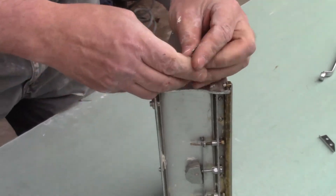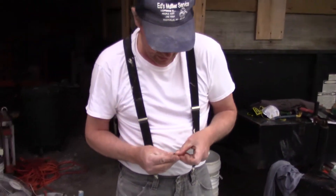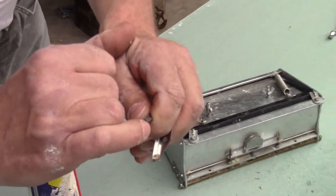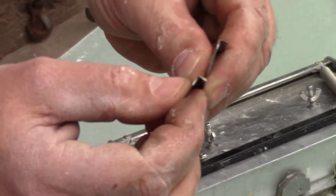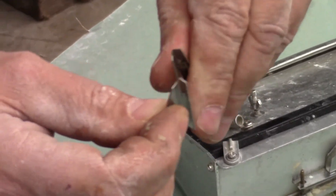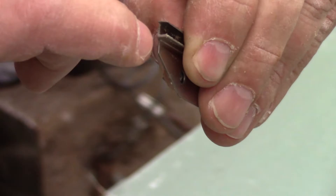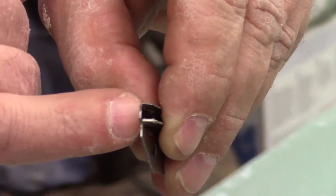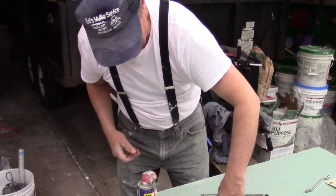Before I do the other side, I want to show you something. If you look at the very tip of this old shoe, it almost looks like a sharp knife - it's really worn down. This is why I like to change the two shoes, because this one is really worn out. You can almost cut yourself on this one, while the new one is just a dull point. That's why I always change the shoes out - they wear out too.